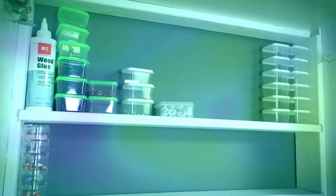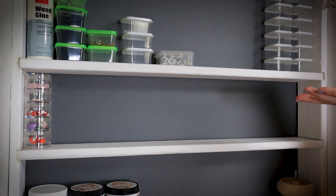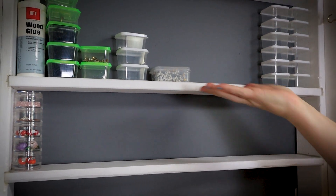First of all, I took some really inexpensive bookshelves and I added this insert where I could put my storage, because I love this clear storage where I can see everything. It's going to get filled up here in a little bit.